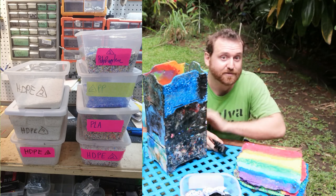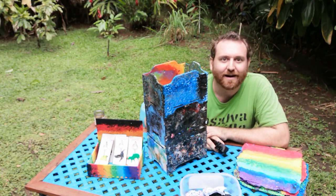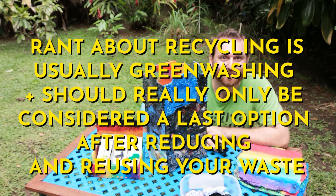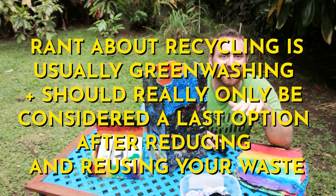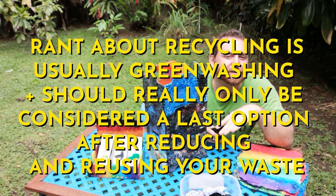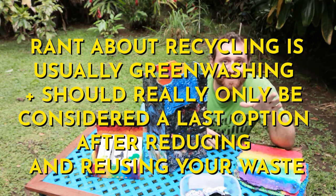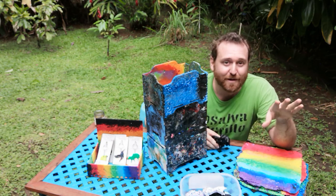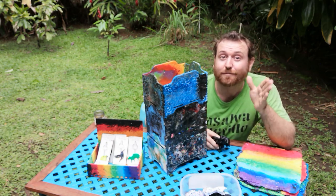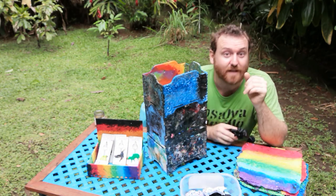As for the different types of plastic, that's a numbering system that DuPont or some chemical company came up with to try to normalize the idea that, oh, it's cool — we're making all this plastic in the world because you can sort and recycle it. But 90% of stuff you bring to a recycling center just gets tossed in the garbage anyway.